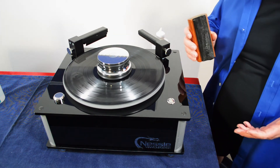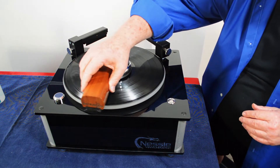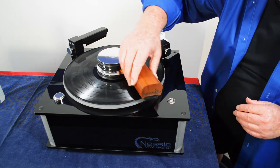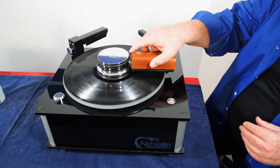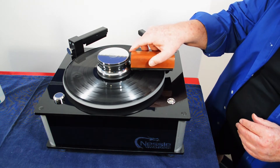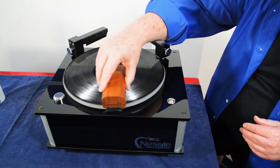I advise people when they first clean their record — take the regular dry brush and just remove the dry particles sitting on the surface of the vinyl. It's in reverse here so I have to change my brush the other way. That gets all the loose stuff on top before you begin to clean it with a fluid.